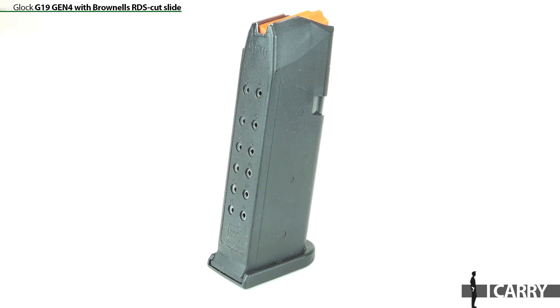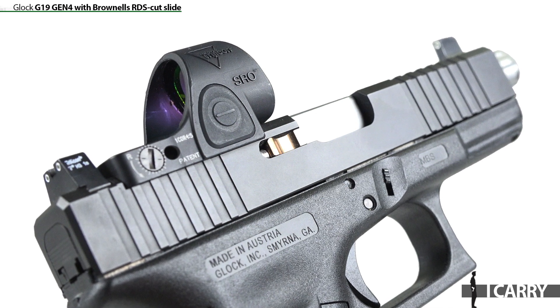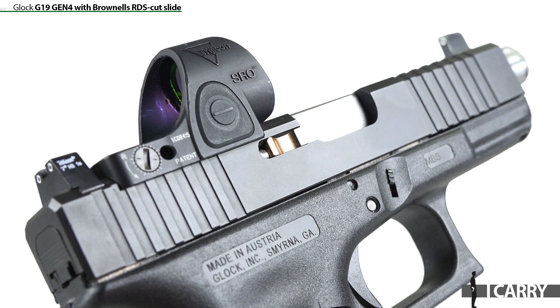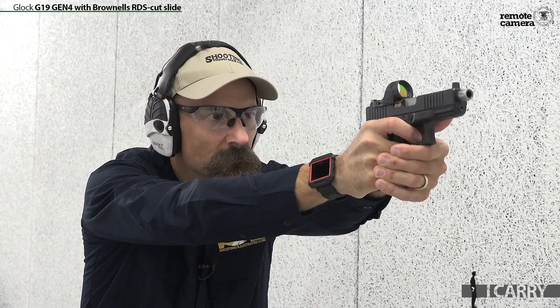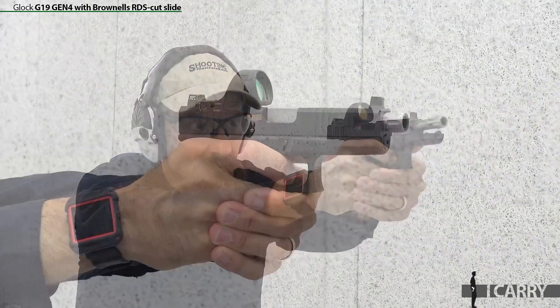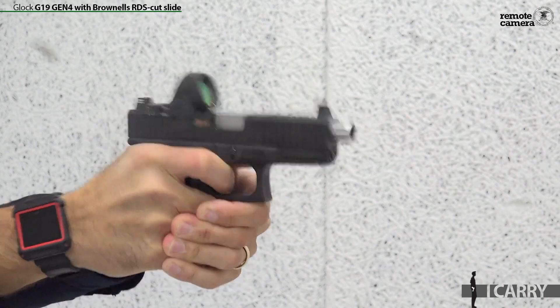The 17-round G17 magazines should all work just fine in the G19, as will larger capacity variants such as those offered by Magpul. A quick note on the Brownells RDS cut slide: if you already own a G19, this is one of the less expensive ways to add a red dot sight to your pistol. Yes, sending your existing slide out to have a cut is cheaper, but it takes your pistol out of commission for however long it takes for the work to be done. With the Brownells slide, you can buy as many components as your budget allows — slide, sights, red dot, and a slide finishing kit — all ordered piecemeal. Also, if you add in a second barrel, you wind up with two complete slides that can be swapped out as easily as field-stripping your Glock.